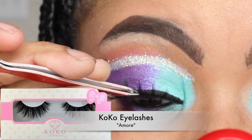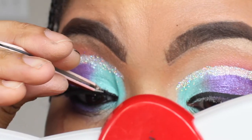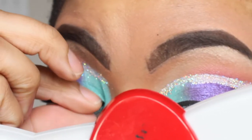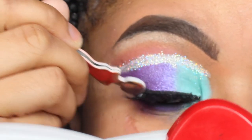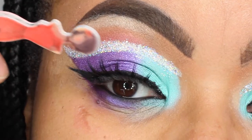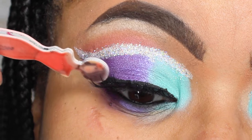Now I'm applying my falsies. I'm using my Cocoa Eyelashes in Amour. I love the Cocoa brand — they are super, super, duper affordable, only like six bucks, but they are so dramatic. And like I just said, I live for the drama. So I went ahead and applied my falsies, making sure they are secured.